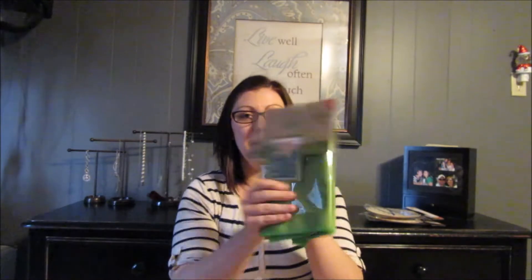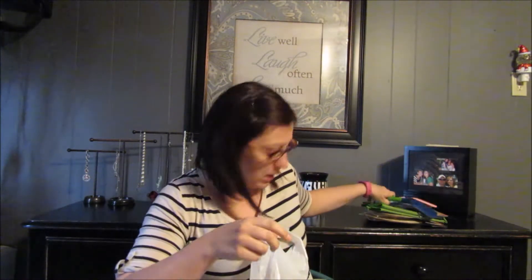The next thing is this gardening apron. I got this for Brody because we are going to try to start our garden back up this summer and he wants to help me with it. So I got him a few things. I also got these shovels — had to get one for each of them, of course — some shovels for the garden.